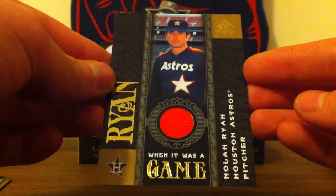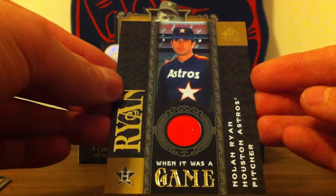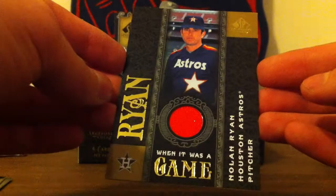Next, this really nice Nolan Ryan orange jersey for the Astros. That's super nice.